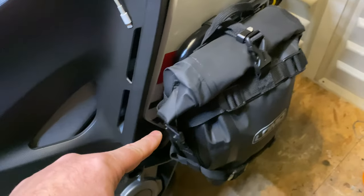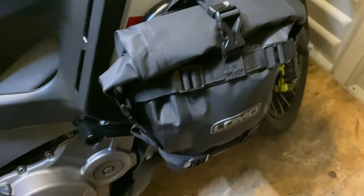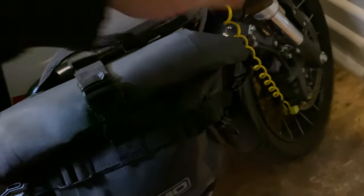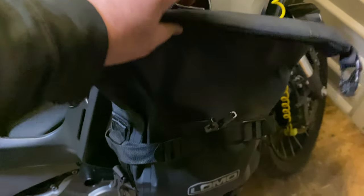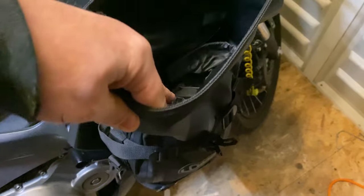The top rolls down like a normal roll bag. Clips at the side, clips at the side, and then the top clip. I've only probably filled it a quarter.